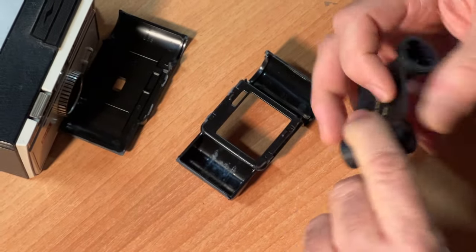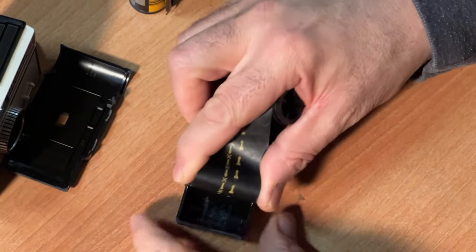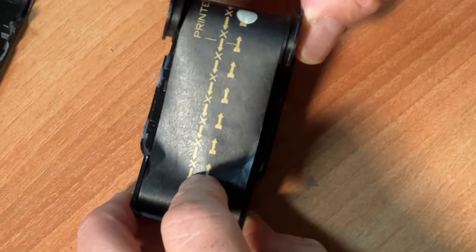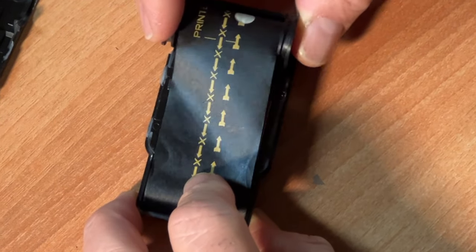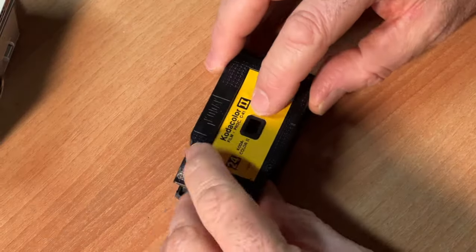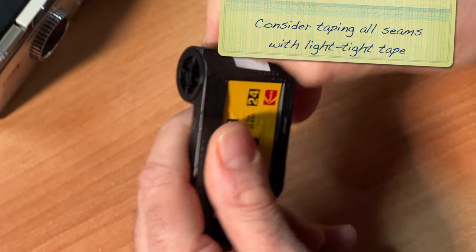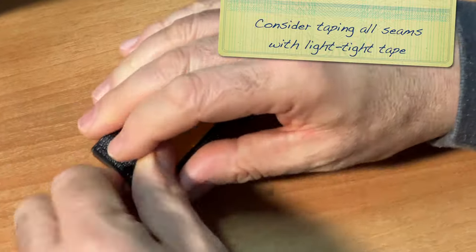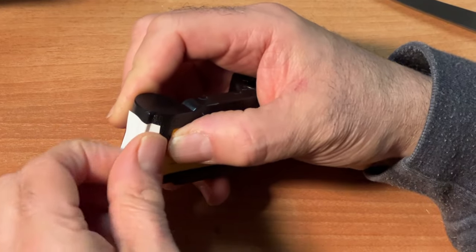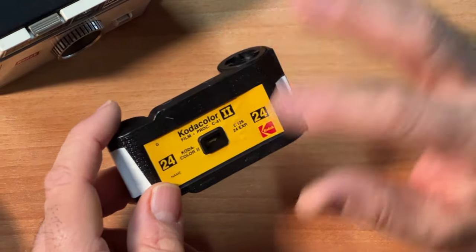You flip it. You put the film into this well right here. You put your spool end — the backing paper is still taped to the spool — and you drop that in. You take your lid and put your lid on. You take your extra piece of tape and tape your cartridge together. And now we have a DIY 126 cartridge with backing paper.